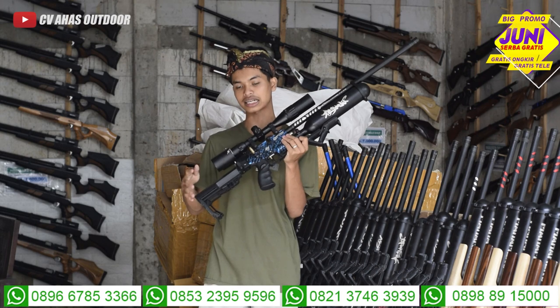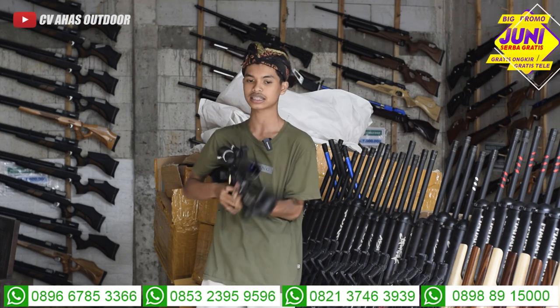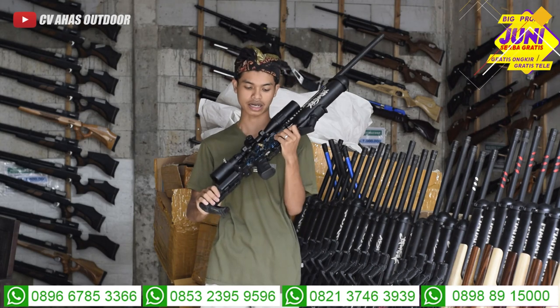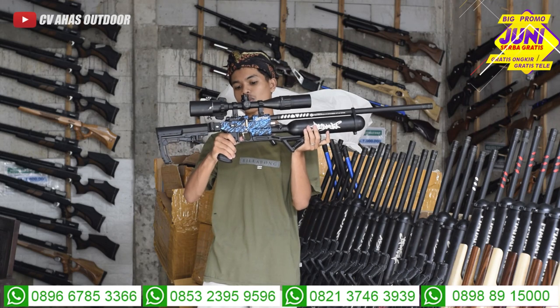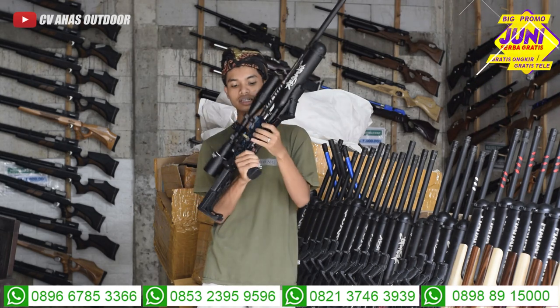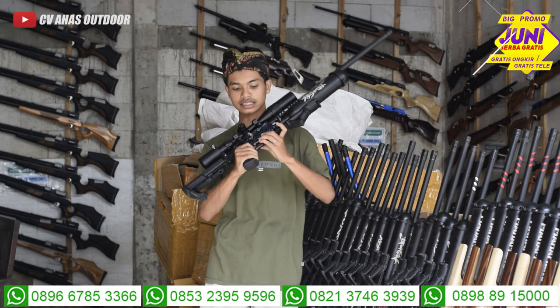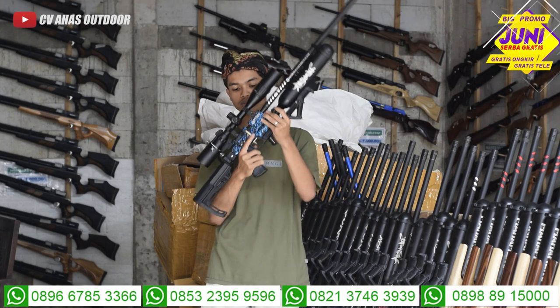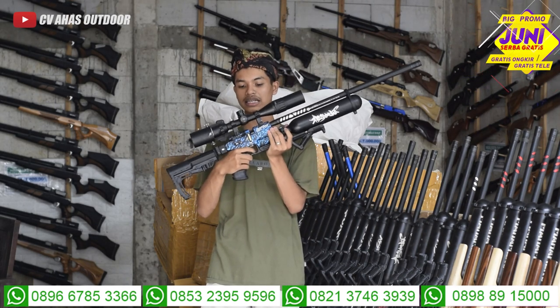Untuk tarikannya teman-teman, tarikannya menggunakan tarikan seat lever, tinggal ditarik seperti ini lalu tembak. Mantap banget. Untuk triggernya menggunakan trigger match, mantap sekali, jadi kelihatan lebih ganteng. Dan untuk safety triggernya ada di chamber. Tinggal ditekan ke kanan, dia otomatis sudah mengunci. Kalau ke kiri, balik normal lagi. Mantap sekali.